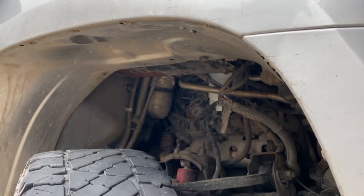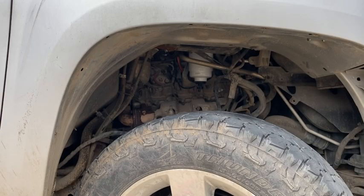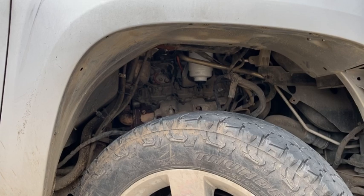Now let's start it up and check for leaks. Don't see any leaks, so I think we're good.